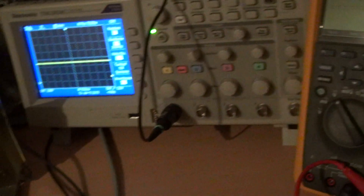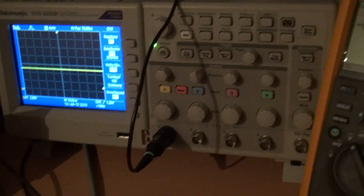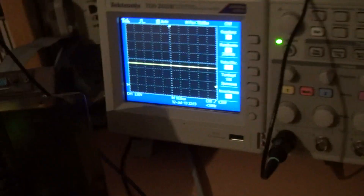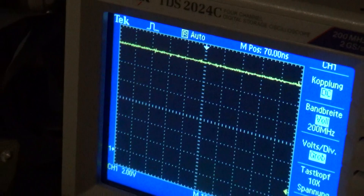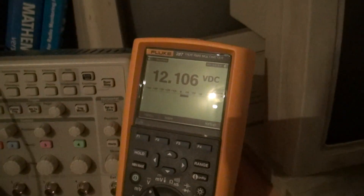I expected it to be a bit off, but apparently it's not. For the 12V rail on the oscilloscope, you have to tap it by hand. You see a flat line — it's a bit spiky, but it shouldn't be harmful, at least I hope so. We remove the probe to avoid shorting it, then tap the 12V rail on the PCB: 12.106 volts.